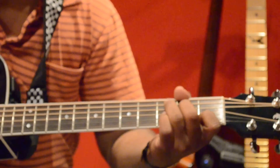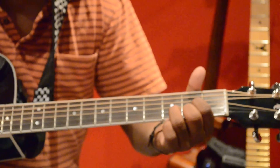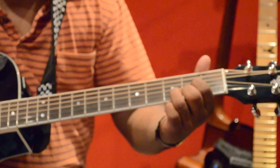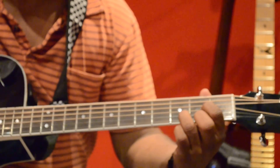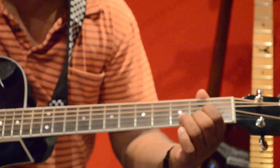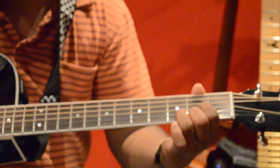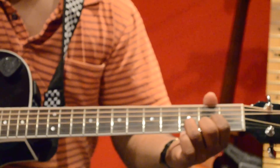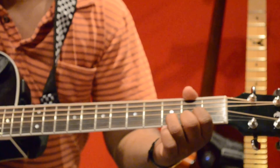The next chord is D major: fourth string open, index finger on third string second fret, middle finger on first string second fret, and ring finger on second string third fret.